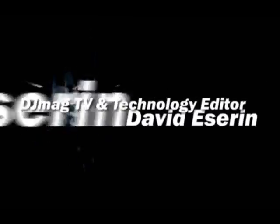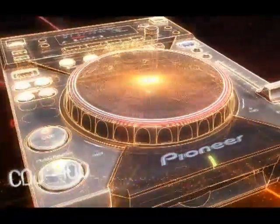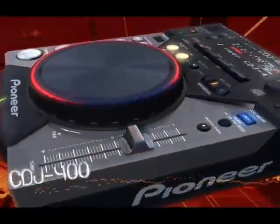Hi, you're watching DJ TV. Next up we have a review of the Pioneer CDJ400. It's a multi-format deck aimed at the bedroom market. The top DJs like Sarah Main have been using it to hone their skills before going out on the road. We managed to catch up with her in the studio to find out some tips and tricks and see what her favourite features were.